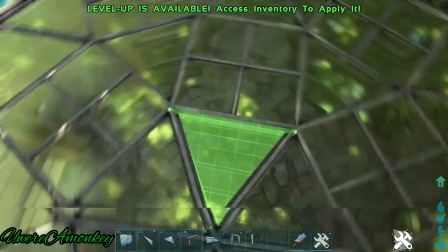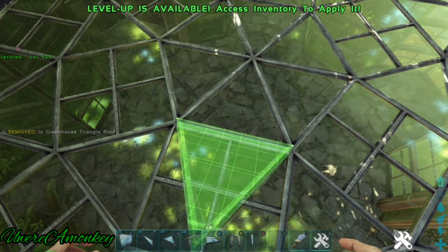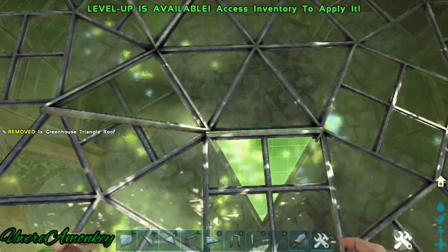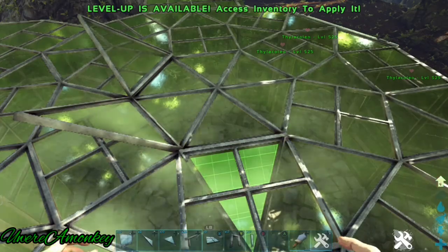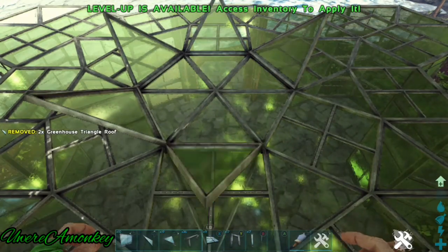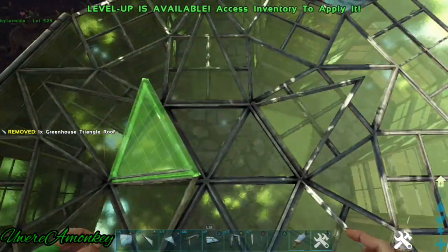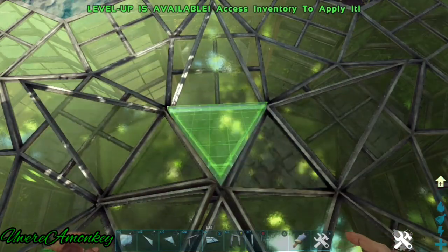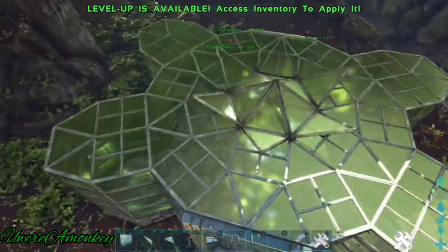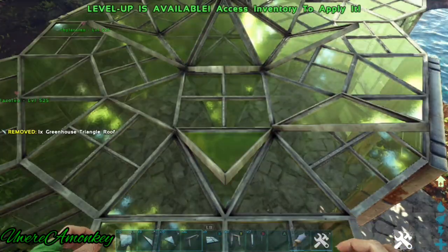Now we'll continue with our most favorite item, the greenhouse triangle roof. We will angle them out so that they look like the stamen of the flower. Now place these ones facing up and inward, and now create a second row facing upward.